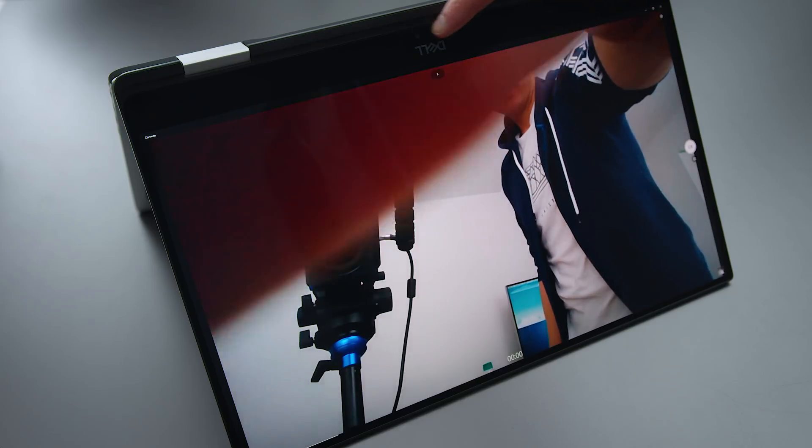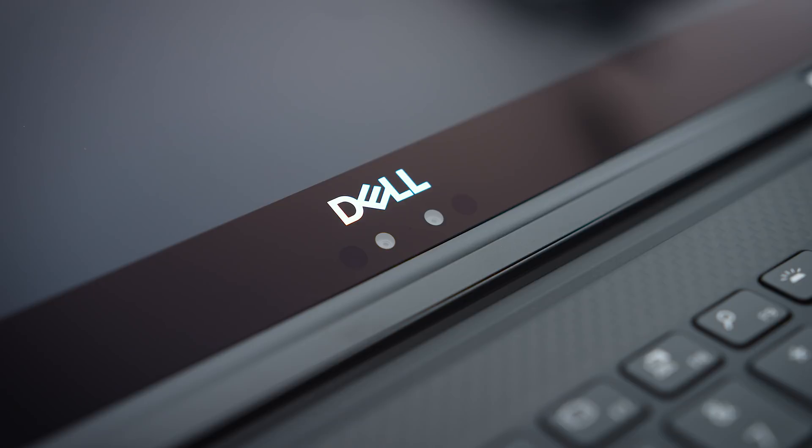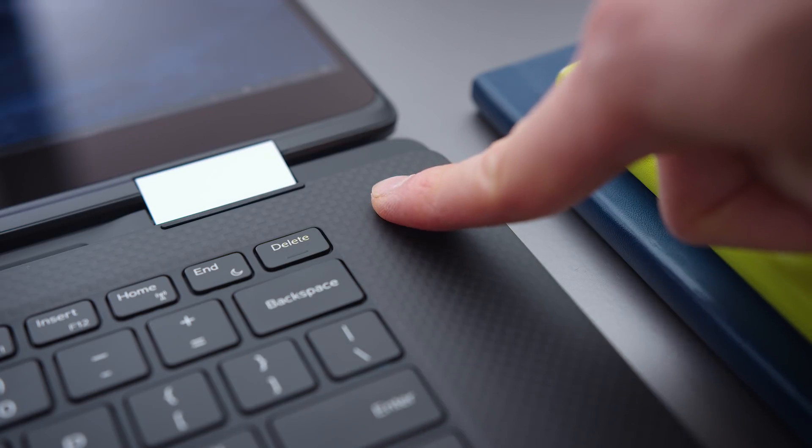The webcam is still located on the bottom, so you get that standard up-nose angle from XPS products. But because it's a 2-in-1, you can flip it into tent mode and now you have a normal-looking image. You also have Windows Hello for facial recognition and a fingerprint sensor at the top of the keyboard.